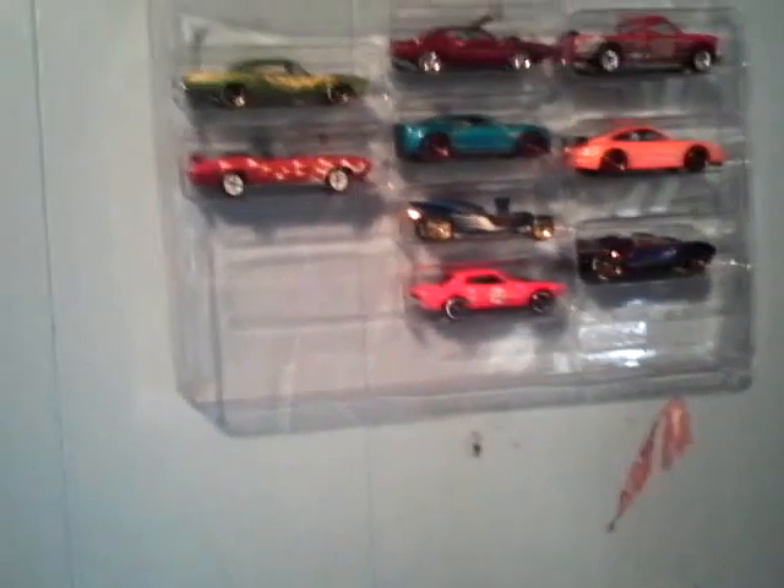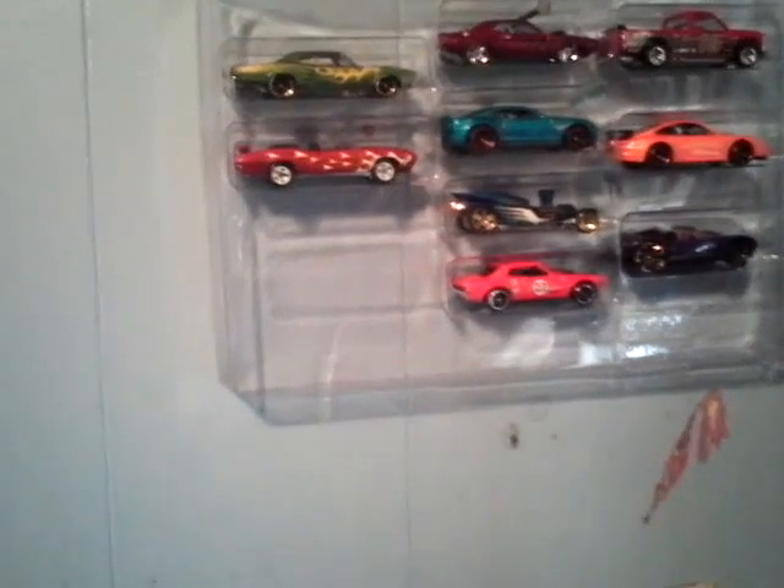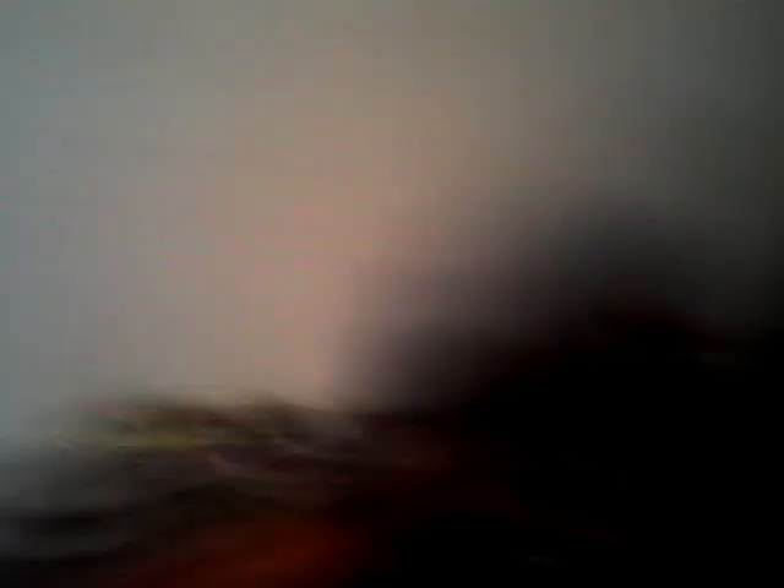Or you can just keep the original cars that were in it. Four of them I switched out and put in there. So you can line them up, up and down. All you need is like a 5-pack and nail it through the top.